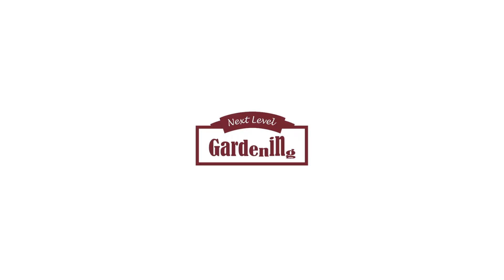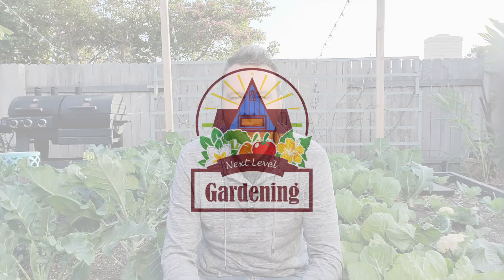In today's two-minute tip, I'm going to show you how to keep your white cauliflower white. I'm between my brassica beds right now, and today we're going to be talking about cauliflower.